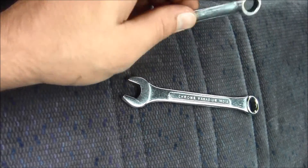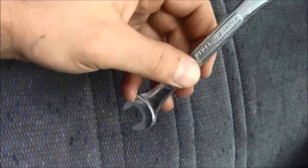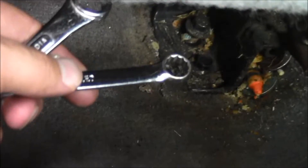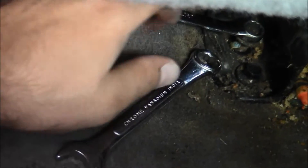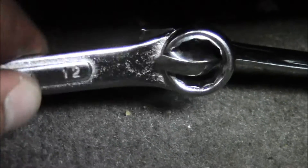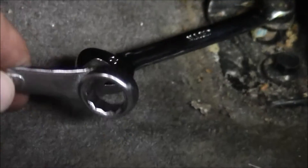If you ever want to get more leverage, let's say I'm using a 10 millimeter and I want to go up one or two sizes to a 12 millimeter — I'm going to put the 10 millimeter on what I'm working with, slide it down in like that, and it's going to give you more leverage and more torque to turn it.